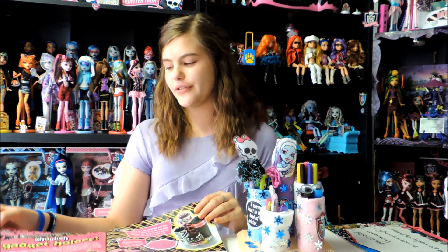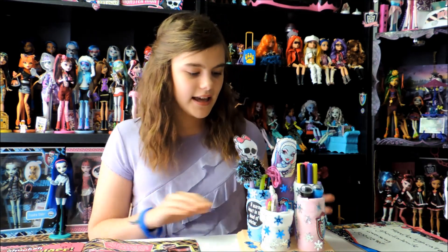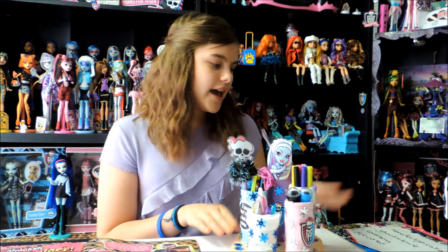Hey guys and ghouls, this is Nessie and today I will be showing you how to make the Ghoulish Gadget Holder. I got this idea from the first issue of Monster High magazine from the USA, and I've already made it — I used Abby as my design, as you can see.